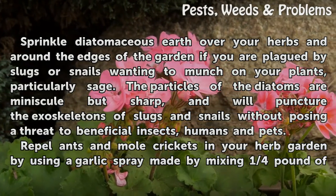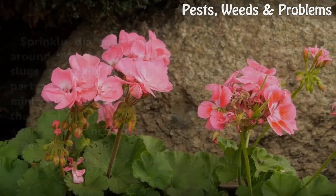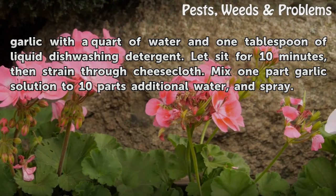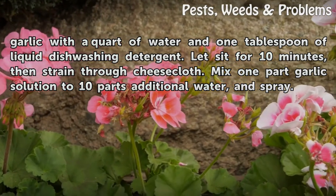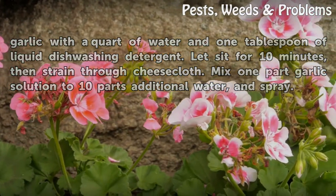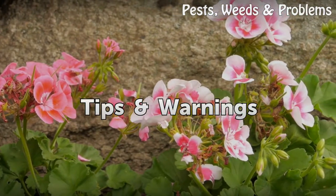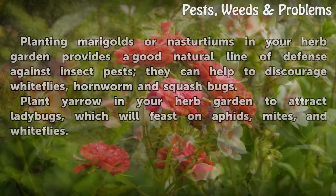Repel ants and mole crickets in your herb garden by using a garlic spray made by mixing one quarter pound of garlic with a quart of water and one tablespoon of liquid dishwashing detergent. Let it sit for 10 minutes, then strain through cheesecloth. Mix one part garlic solution to 10 parts additional water and spray.